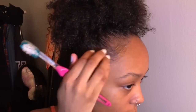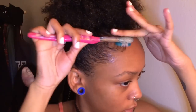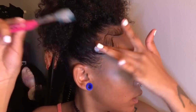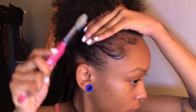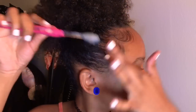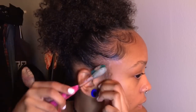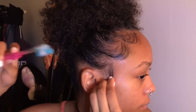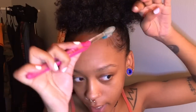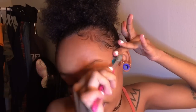Then I start to put gel on my edges — just the baby hair part — and I start just swirling it. I basically just keep swirling it until it looks how I want it to look. I swirl it down here and then I'll pull some out and curl it. Then I do the other side and the same thing — sometimes I'll curl it and sometimes I'll lay it flat.